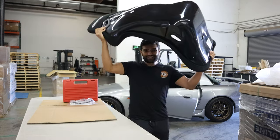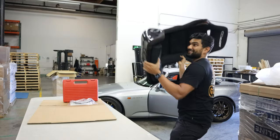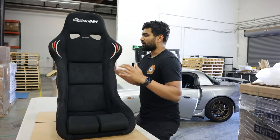So say goodbye to my Mugen semi-bucket seats and say hello to my Mugen MSR full bucket seats. How freaking sick is it? Look how light this is — this doesn't weigh anything. I could just throw them if I wanted to. These things are freaking awesome.